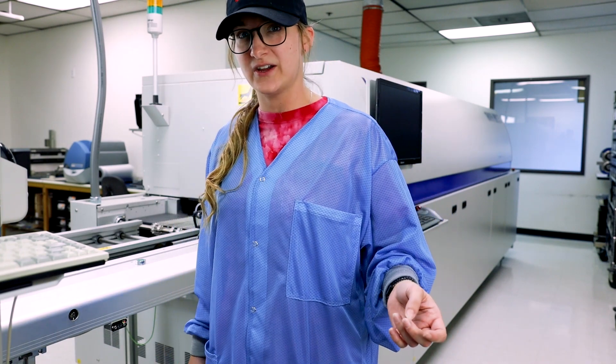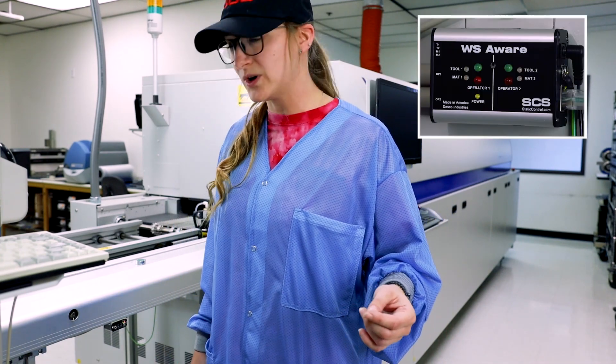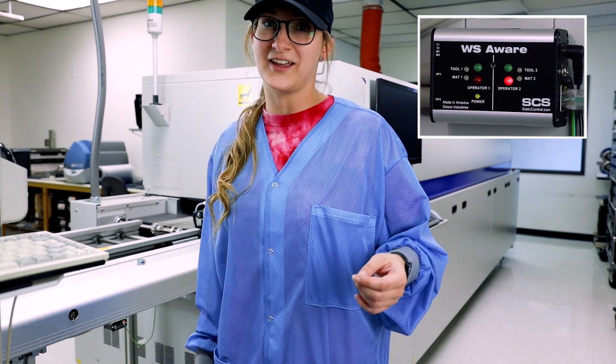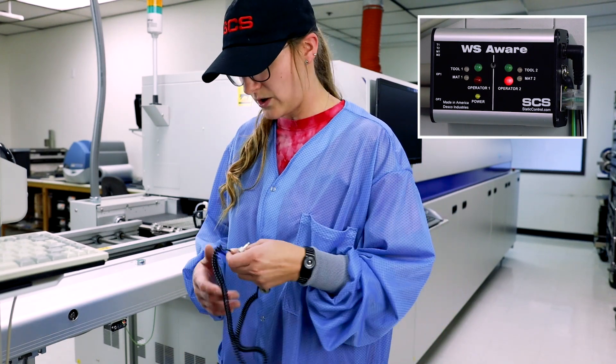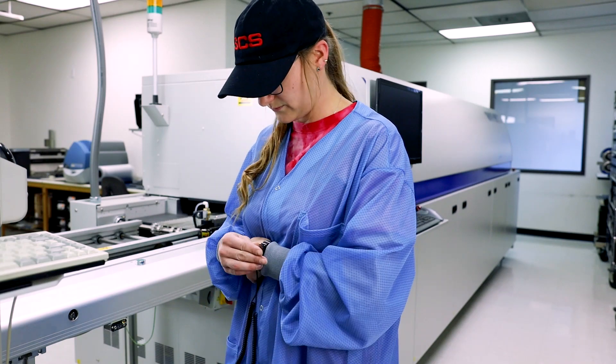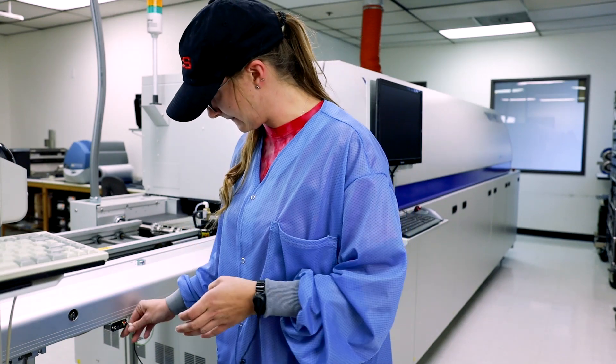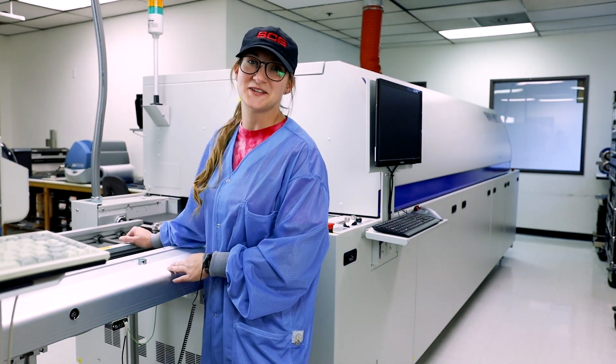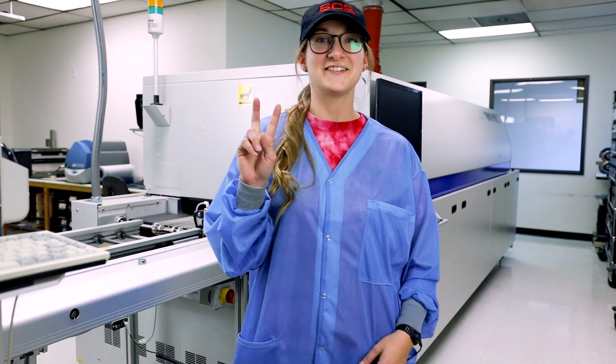So if you come up to the conveyor and you don't have your wrist strap connected, it's going to yell at you and tell you that you need to get grounded. Connect your wrist strap, then you're good to go to start working on all your PCBs. Stay grounded!